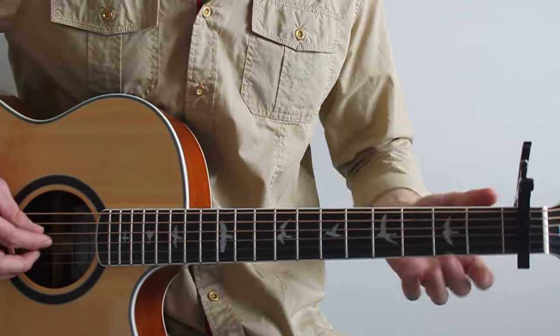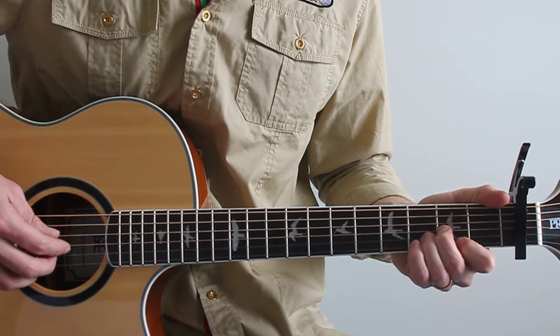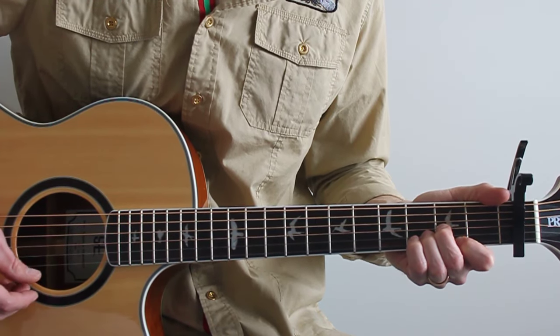The first chord is a D, relative to this capo, and that is from the fourth string upward: open, two, three, two.